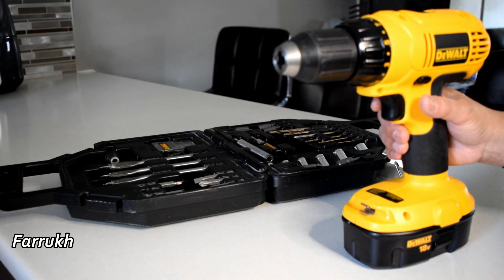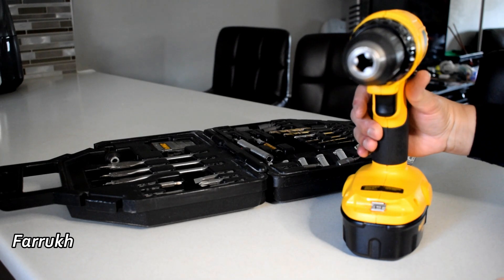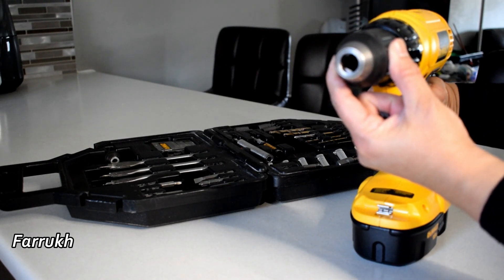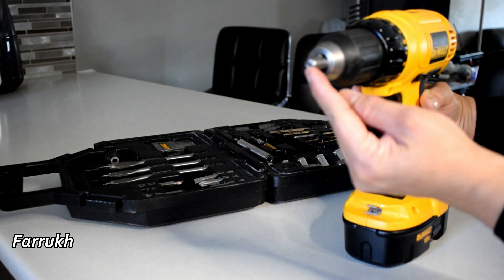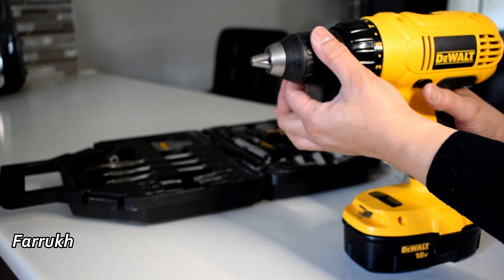Now I am showing the fast and easy way to put the bit in the drill machine. If you hold the chuck and run the machine in reverse, the jaws will open. If you hold the chuck and run the machine forward, the jaws will close. I am showing the same thing from a different angle.